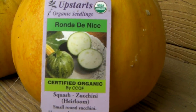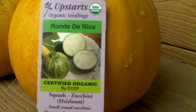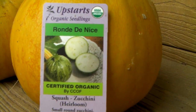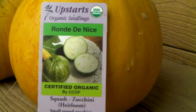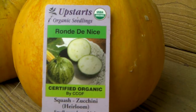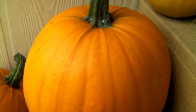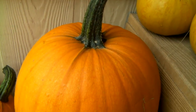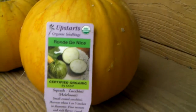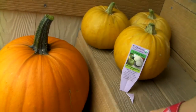I planted these heirloom squash — zucchini that also makes nice little green round ones — but the trouble is the plant would only produce female flowers and no male flowers. Over here my pumpkins were producing lots of male flowers, so I took the male flowers and pollinated the zucchinis.